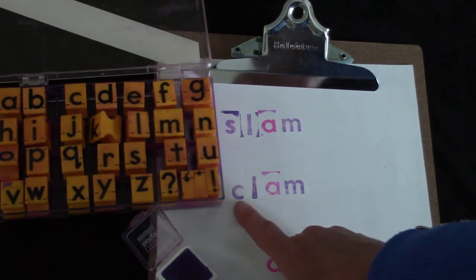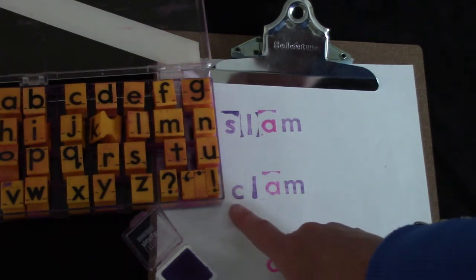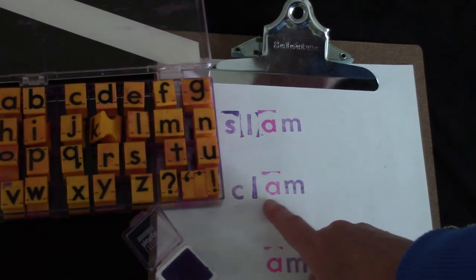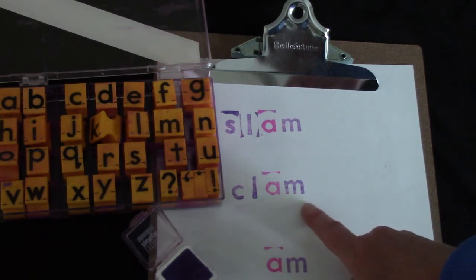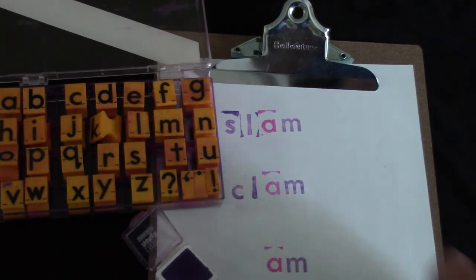Let's try it again. Say the sounds with me: K, L, M. K, L, M. Can you say it fast? What's the word? Clam! Well done.